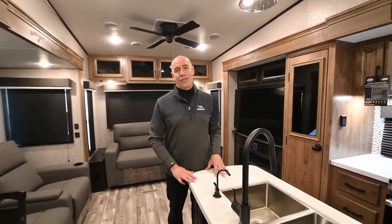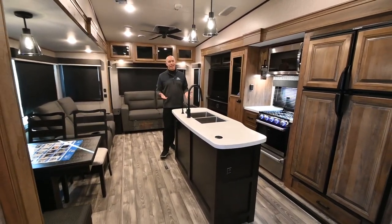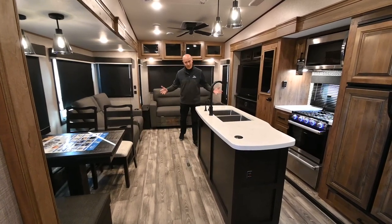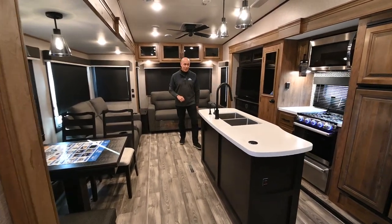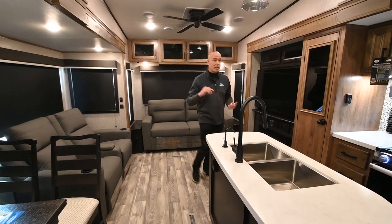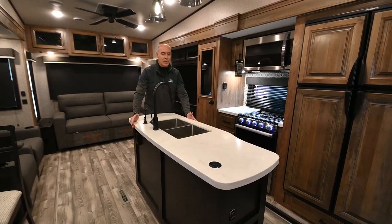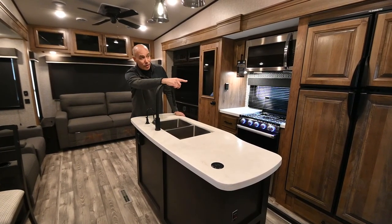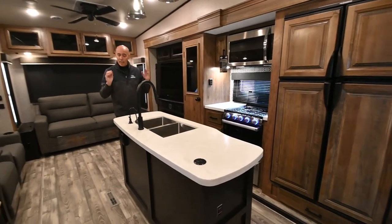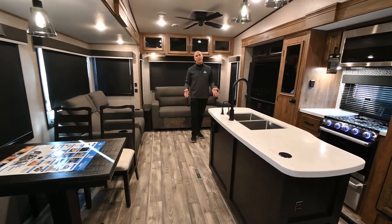Now we're on the inside of the 321 RSTS. This floor plan has opposing slides — one over there, one over here — and when these go out, it really transforms the living area. When the slides are in, you have no access to the back part of the coach, but you can get to part of the refrigerator and can get up the steps into the bathroom and bedroom.